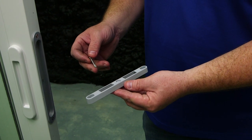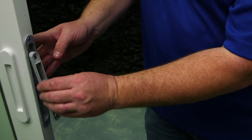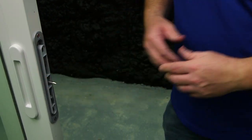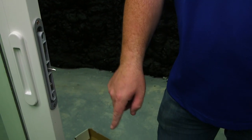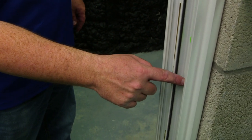Now it's time to install your keeper. First, insert one of the screws in the center of the keeper and latch it to your panel. You're going to get a measurement from the bottom of the track to the bottom hole of the keeper and apply that same measurement in the jam.